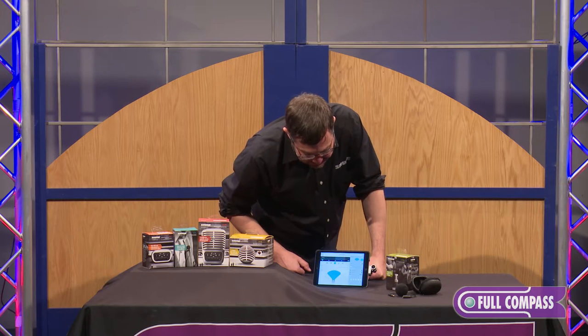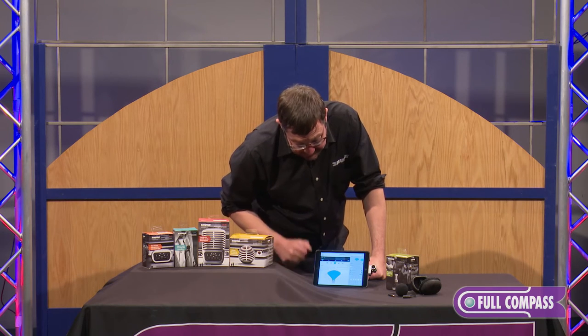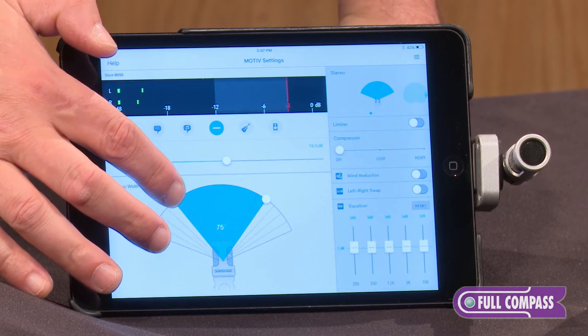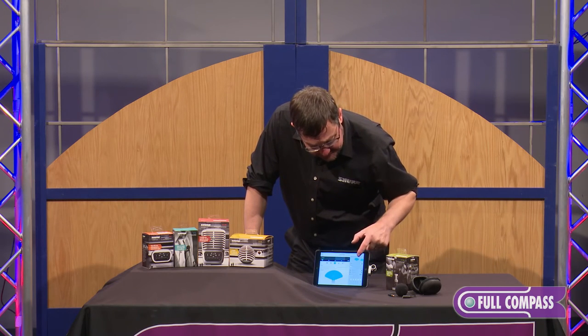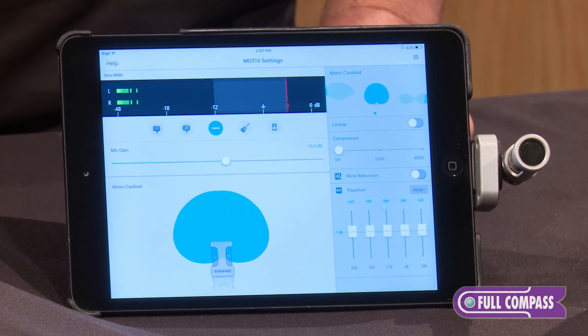There is also a flat mode that bypasses the DSP settings altogether, so you can do your own post-processing if that's your thing. The adjustable stereo width can be used from a number of settings ranging from 60 to 135 degrees. In addition to that, because it is not an XY microphone but a mid-side pair, you can select individually the two different capsules.